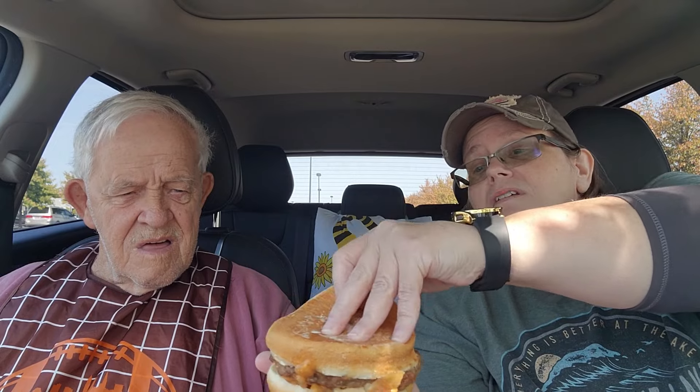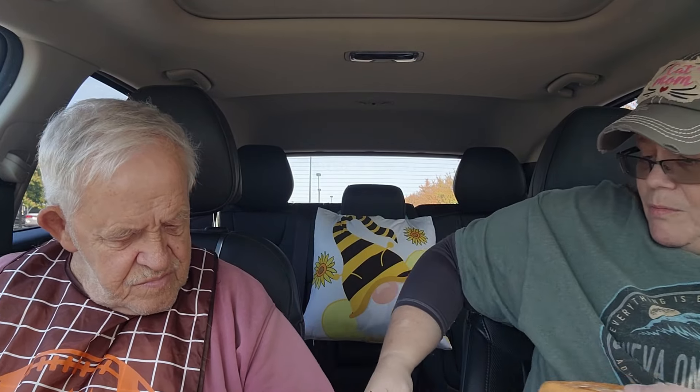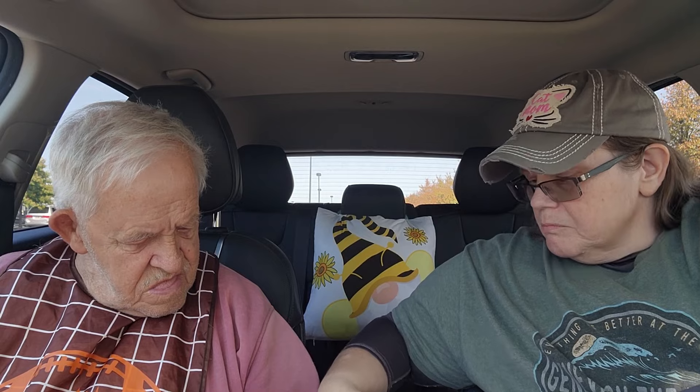I'm gonna cut it in half and me and Dad are gonna try it. The bun looks beautiful — this is a decent-sized burger. It looks like it's got fried onions, some sort of burger sauce, grilled onions, and a piece of cheese. It's white in color so I'm not sure what kind of cheese it is. The hamburger patty looks really, really good. I'm going to try to cut this in half and hand it to Dad.